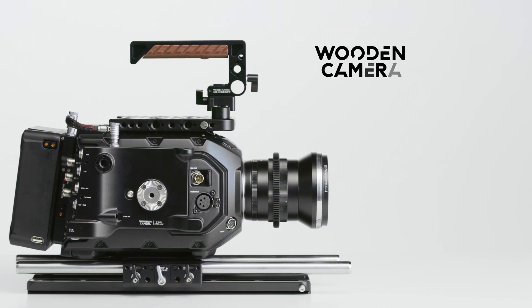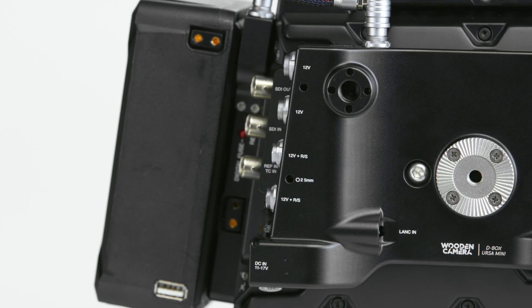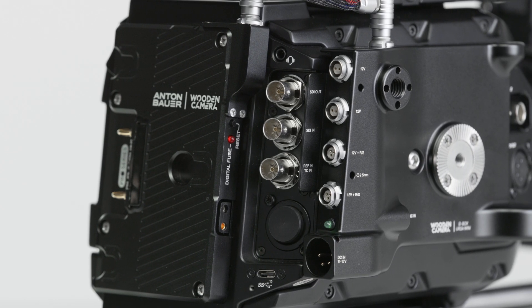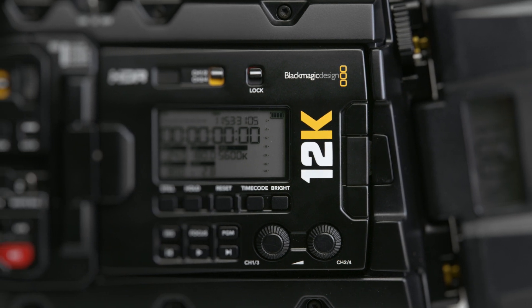In this video, we're going to talk about the D-Box Plus for the URSA Mini Pro 12K, a versatile, low-profile power distribution and breakout box designed specifically for the URSA Mini Pro 12K camera.